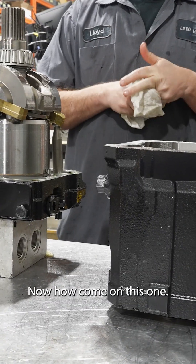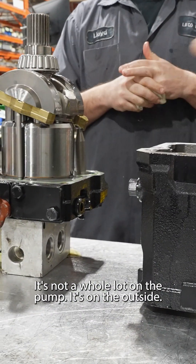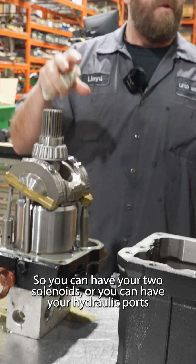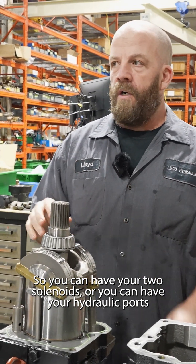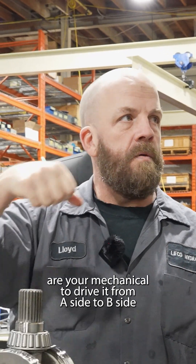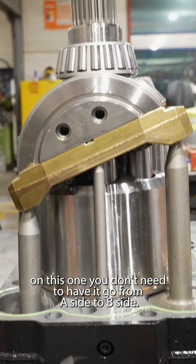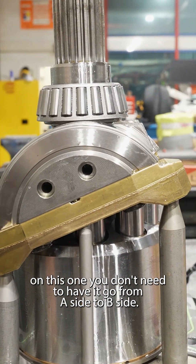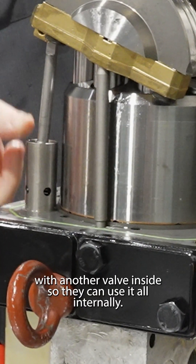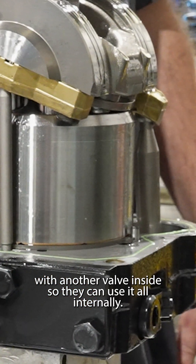How come on this one the control looks like it's just this one solenoid in here — it's not a whole lot. On the pump it's on the outside, so you can have your two solenoids, or you can have your hydraulic ports, or your mechanical to drive it from A side to B side. On this one you don't need to have it go from A side to B side — they've got a solenoid and then a valve with another valve inside, so they can use it all internally in the back end.